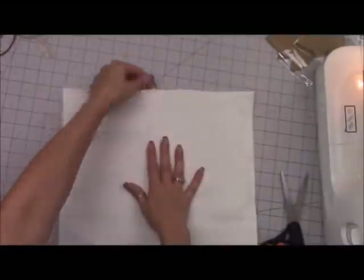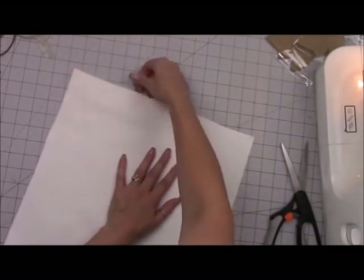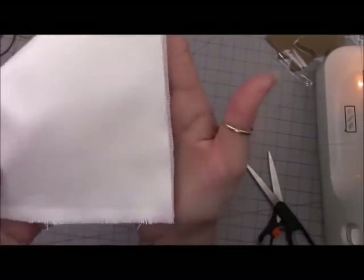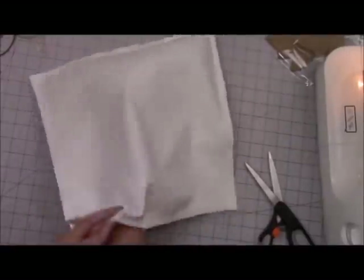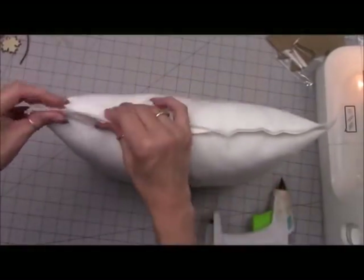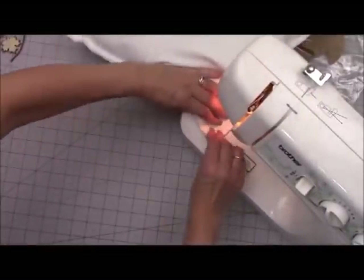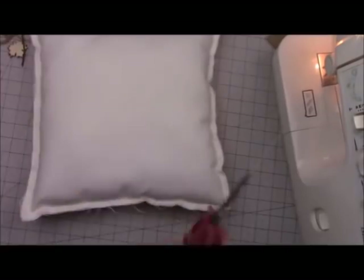Nice and easy. Once you have it all distressed, go ahead and stuff your pillow. I'll just do a tiny bit here and do the rest off camera. Once that's done, if you're a hot gluer, hot glue that opening closed. If you're a sewer, take it to the sewing machine and sew that opening closed. Our main pillow is complete. Now we're going to decorate.